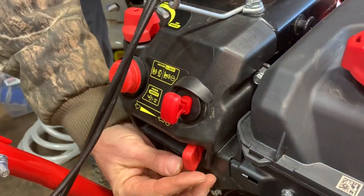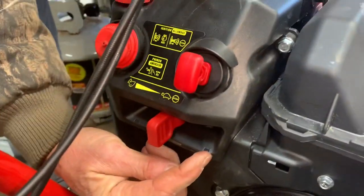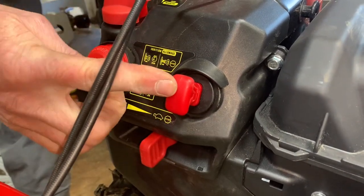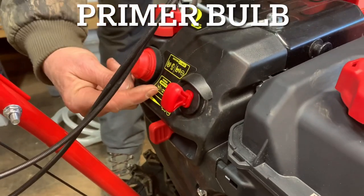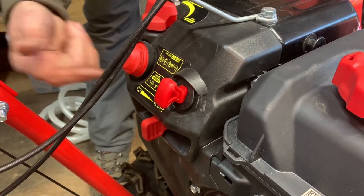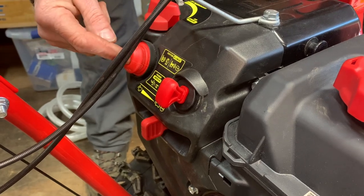Your throttle is here — make sure you're in at least the half position. If it's all the way in the off position it will not run. Make sure your on/off button is all the way in; if that button is missing it will not run. You have a primer valve here — the instructions say three times, but if it's really cold outside hit it four, five, or six times — you may need a couple more pumps of fuel.